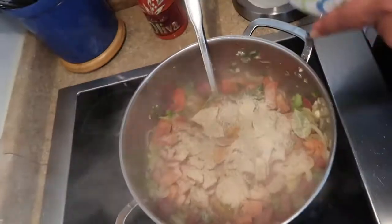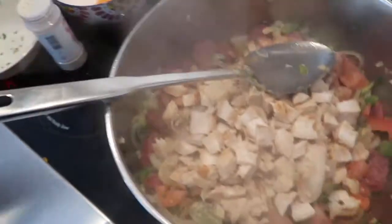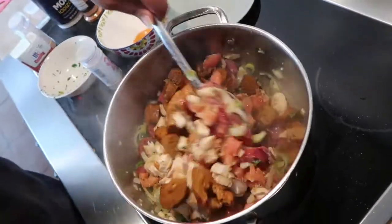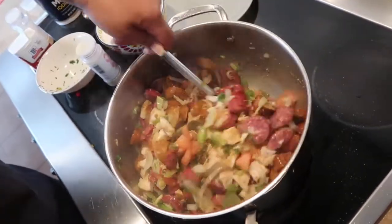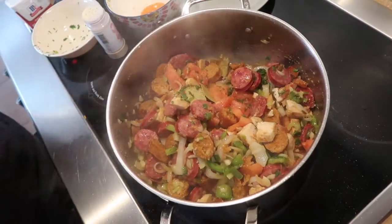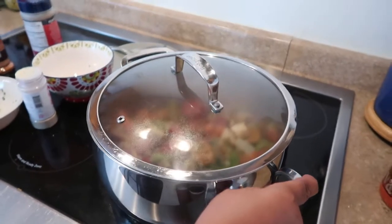Now I'm going to add the chicken. The chicken is already cooked so it's not going to take long. The hot sausage is already cooked. Now I'm going to mix this in. You don't add the shrimp until the end because you don't want the shrimp to cook up too much. Now I'm going to put a tight-fitting lid on this and let it simmer on low for about 20 to 30 minutes, but I will be checking it in between.